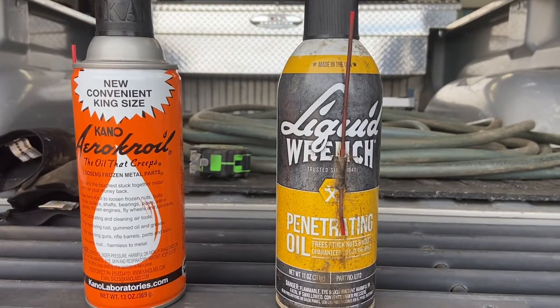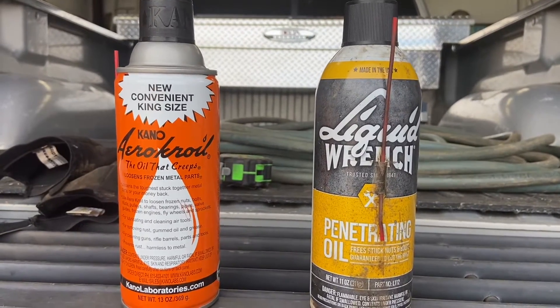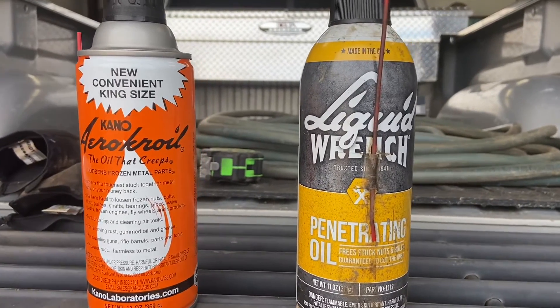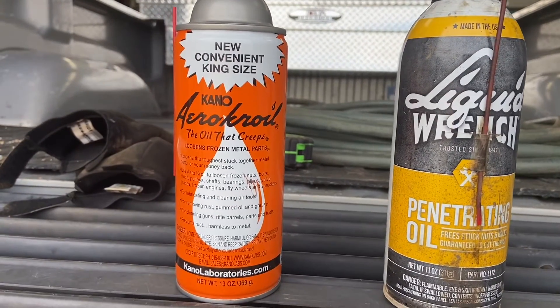In the never-ending dialogue of brand bashing and penetrant wars, I'm gonna do a little comparison today: Liquid Wrench versus Arrow Croil.